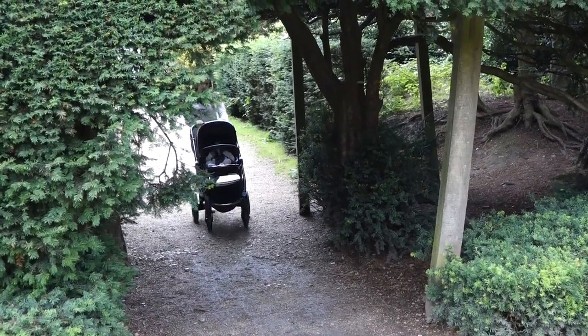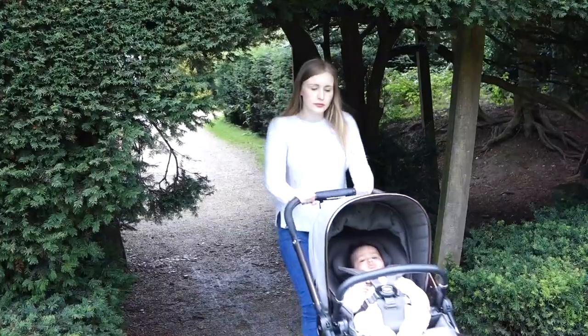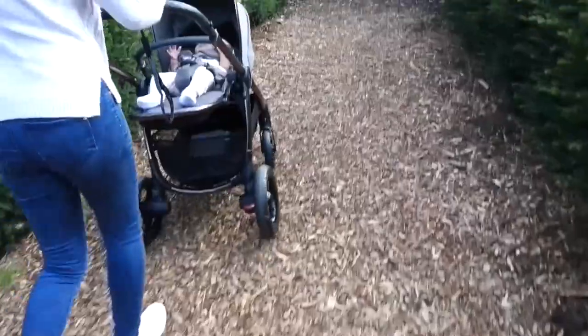We've recently been reviewing the new Simply Look Akaro. We chose this pushchair as we fell in love with the gorgeous golden trims and the beautiful black leather trim on the handles and bumper bar. This pushchair just oozes luxury.